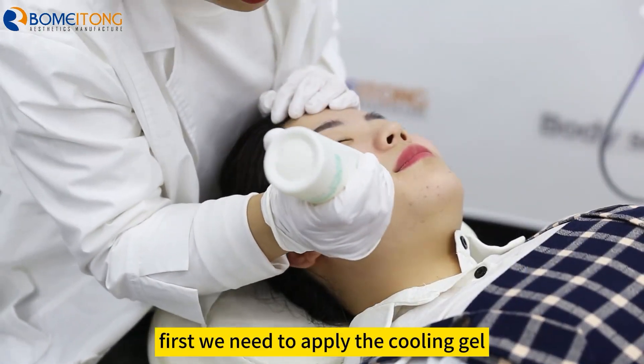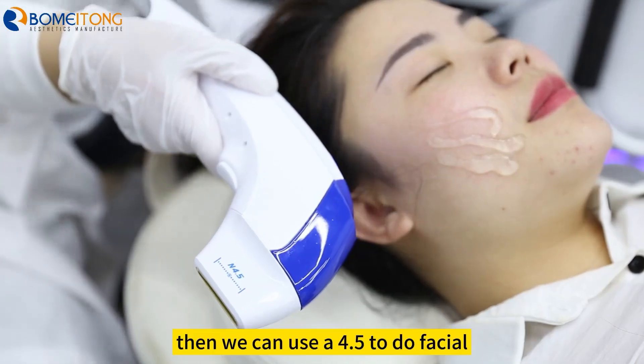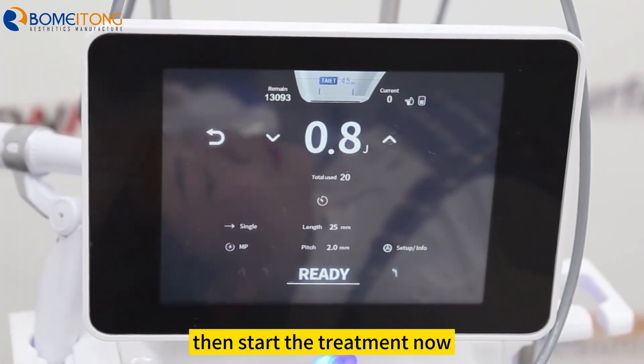First, we need to apply the cooling gel first. Then we can use the 4.5 to do the facial. We can use the small energy first, then start the treatment now.